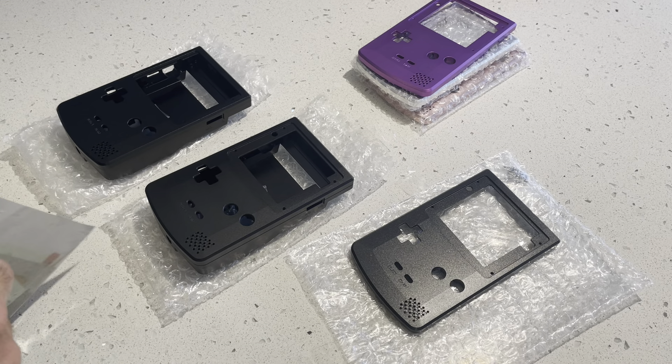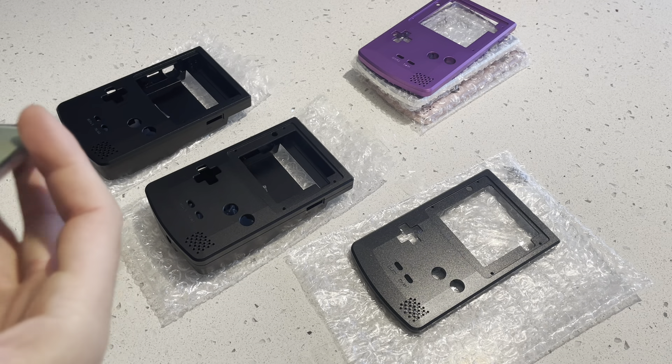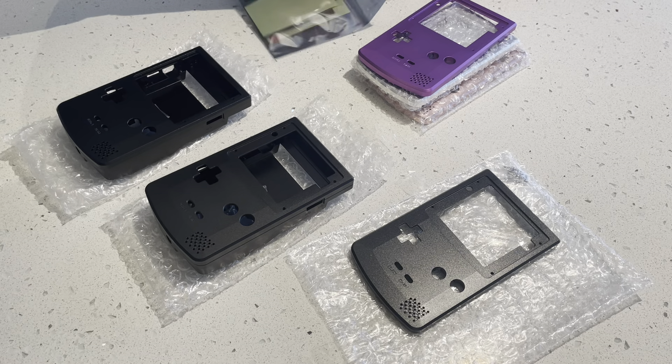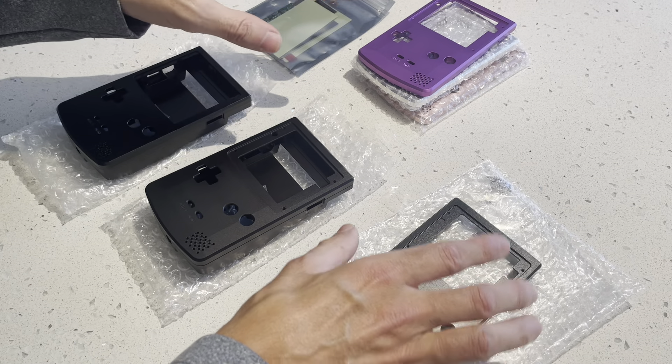Today's topic is going to be about the Game Boy Color, and specifically about screen compatibility. There's just a little bit of confusion and a bunch of questions about what screen you need for some of these older housings or previous generations.